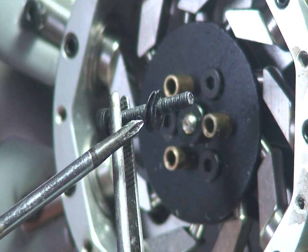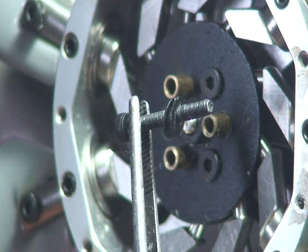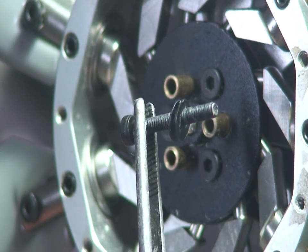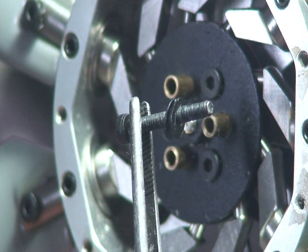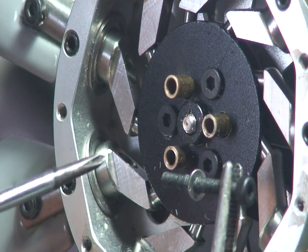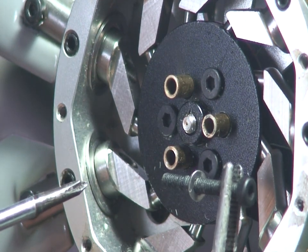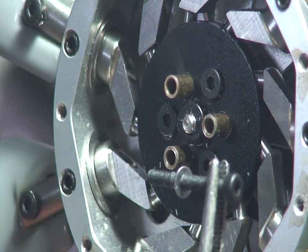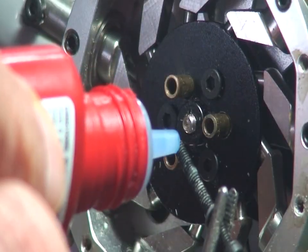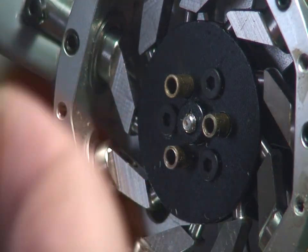What we are also going to do is replace these washers, which come standard, with others of a smaller diameter, so that the effect of the countersunk screws is complete. This is the new washer, which has a smaller outside diameter than the one that comes standard, and thus we achieve the maximum possible increase in the pitch of the tail rotor. We will also put a little bit of liquid thread-lock on these screws so that they do not loosen.